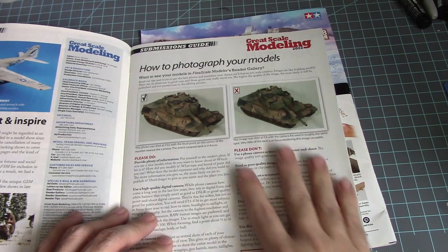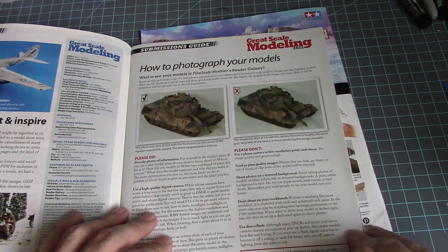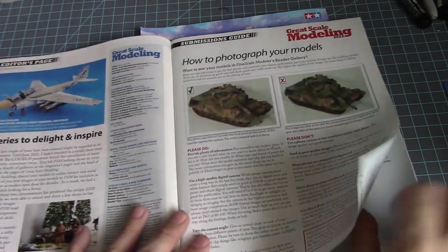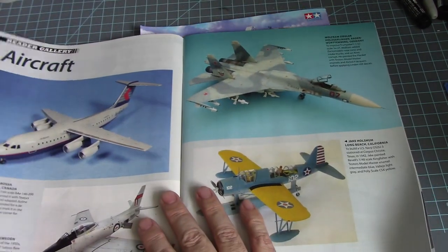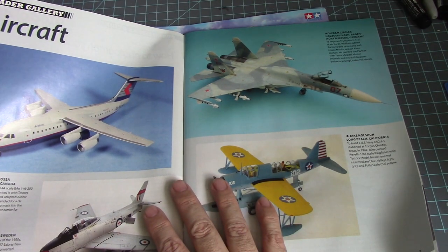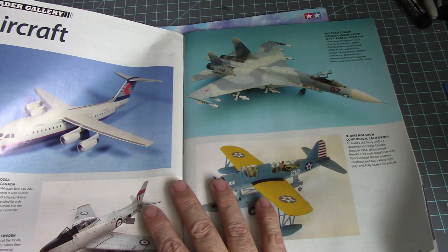This is a good section on how to photograph your models — the right way and wrong way depending on the lighting. Then we have some galleries: a BAe 146-200 aircraft by Revell.